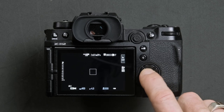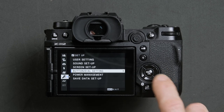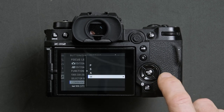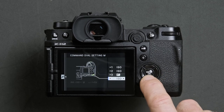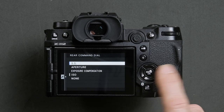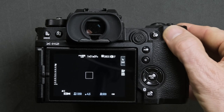Press menu, head down to the setup menu, head across to the button dial setting, from there go to the command dial setting, head down to M for manual, press ok, navigate down to highlight the rear wheel and press ok, then select SS for shutter and confirm by pressing ok. This will now allow you to control the shutter speed via the rear dial of the camera.